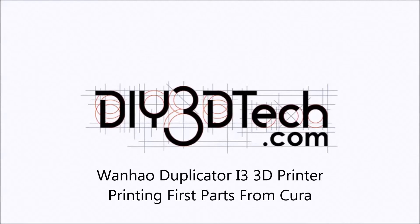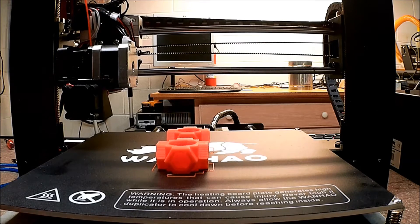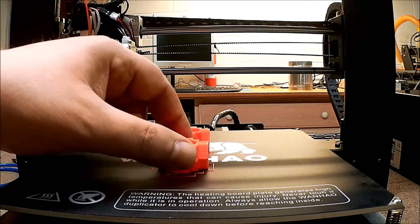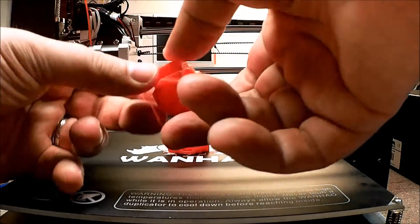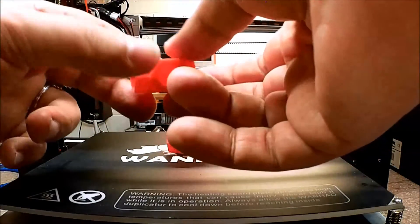Welcome to this edition of DIY3Dtech.com. In this episode, we've just completed the first run on the new Wanho i3. The parts came out pretty good. The setup was pretty easy and the quality is very good.